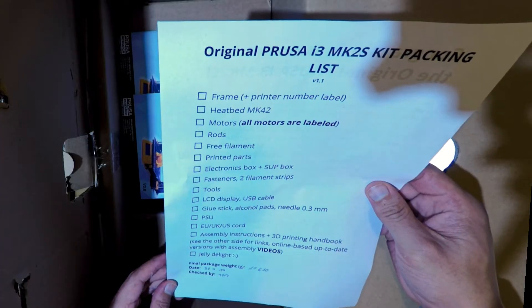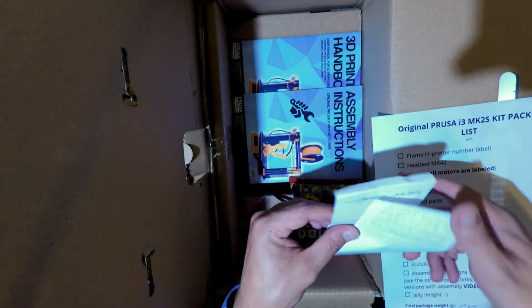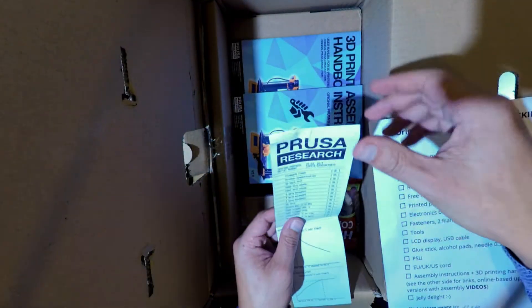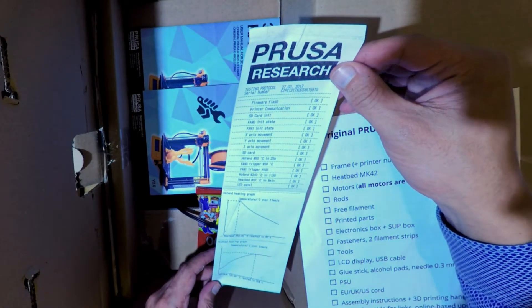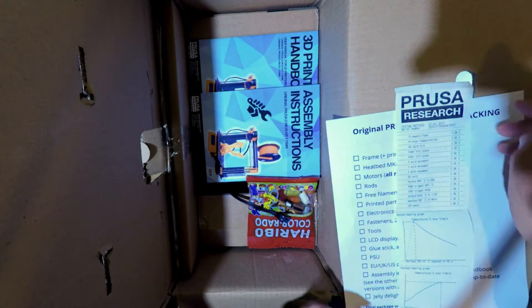Checked by Tom. And there's a Prusa Research testing protocol — so everything has been tested before being sent.